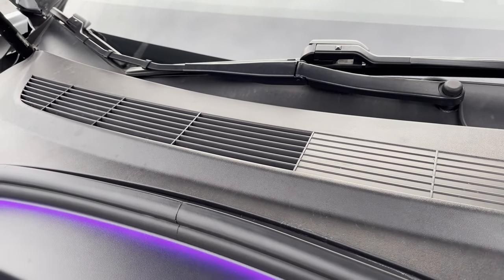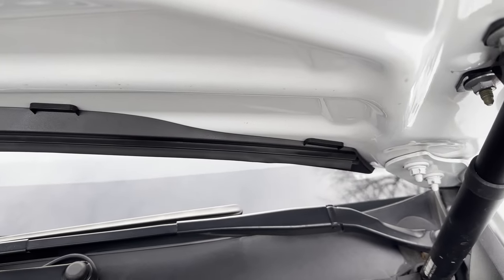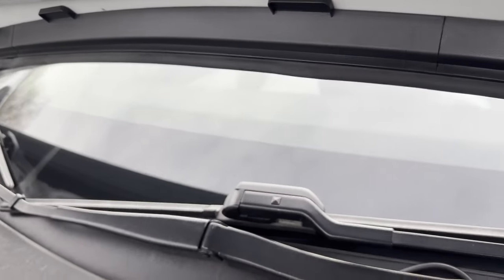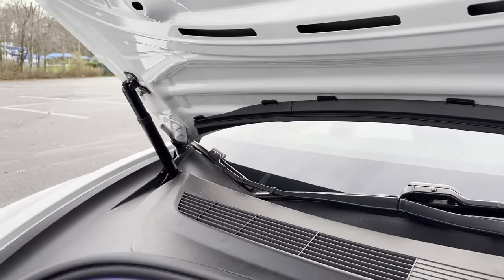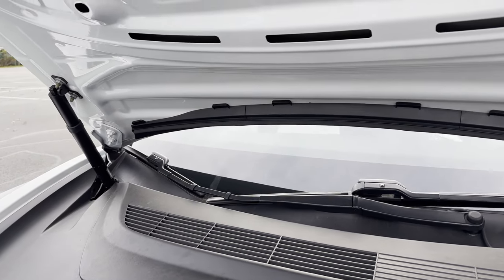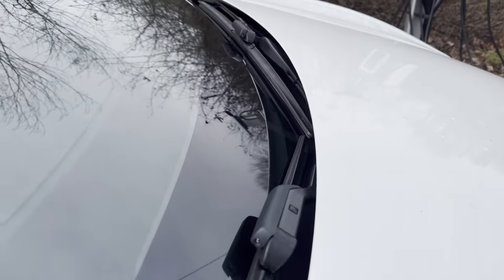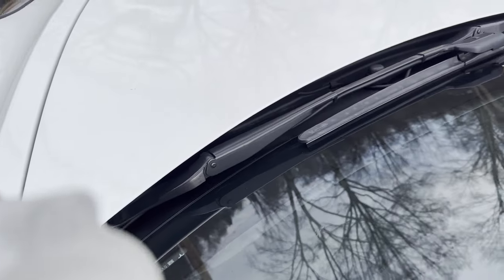Slide the rubber seal all the way to the right until it's at the end — it'll bounce back a little, and that's okay. Then use shears, scissors, or a straight edge to trim the excess; I used metal snips and they worked perfectly. You want it to cover enough to make a seal over the air vent portion of the frunk. Press on each adhesive tab for about 15 to 20 seconds to make sure it's firmly attached — it shouldn't be wobbling. Finally, close the frunk and make sure nothing is obstructing the closing mechanism.